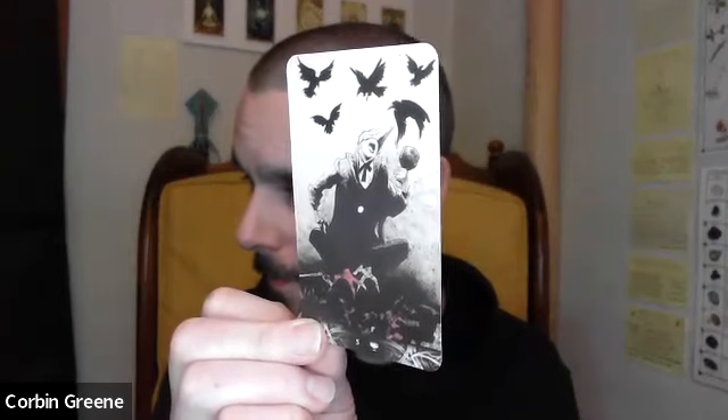Five of Cups is next. This is the Murder of Crows Tarot. Let me know what you think of this deck in the comments. Thanks for stopping by and have a good rest of the day.